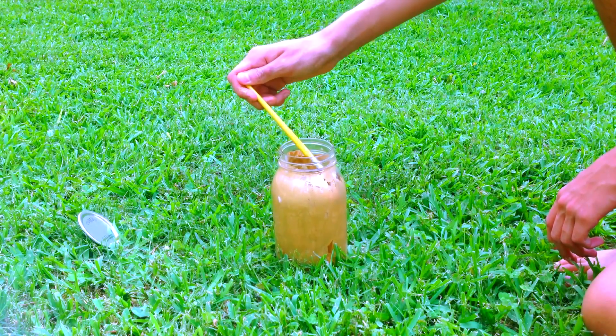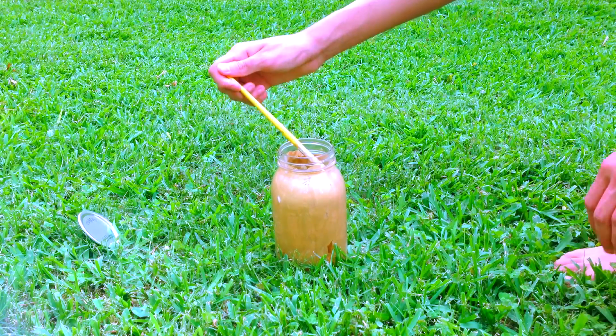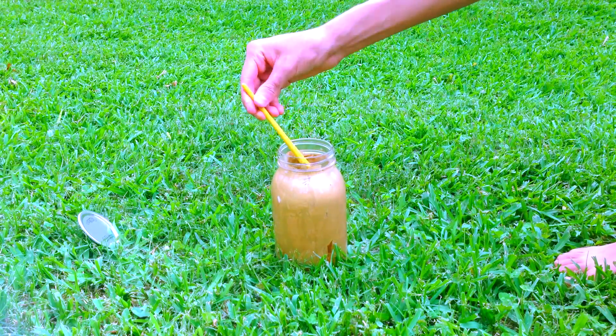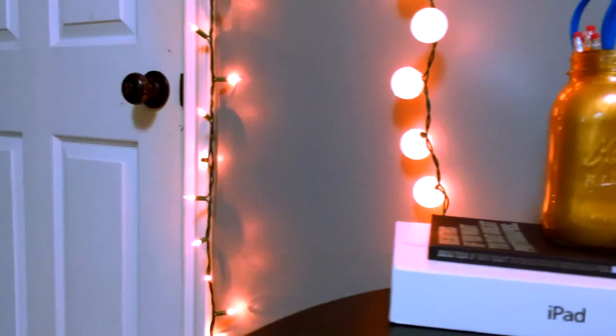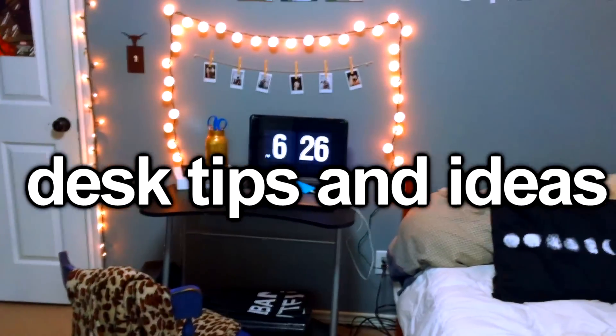After that, I'll let it sit overnight. I freaking love how this jar turned out — it looks so good in gold.